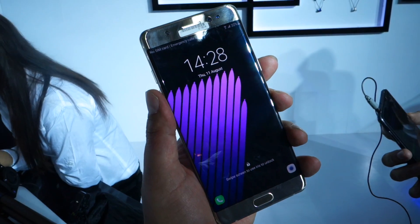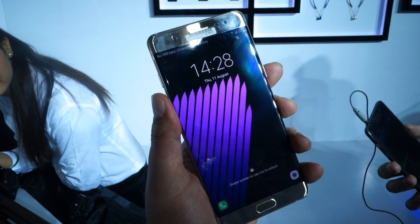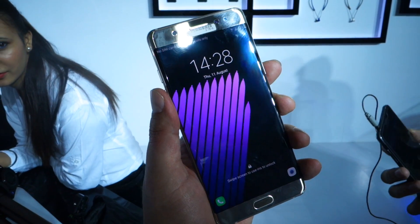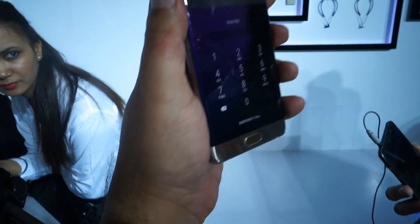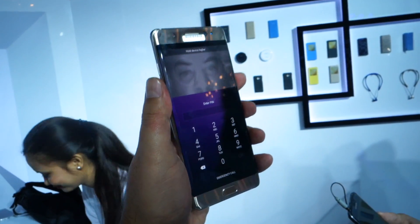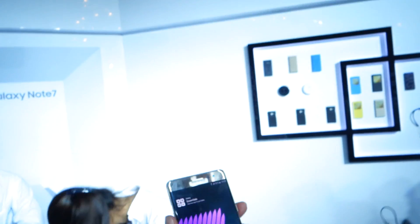We have already set up our irises — that's the new term apparently. And now let's see how snappy it is. One, two, three — you swipe the lock screen, it scans your irises and it takes some time. And then it does get in, unlocked.